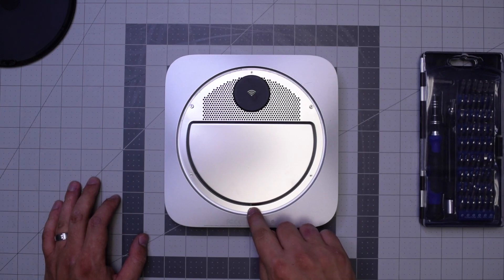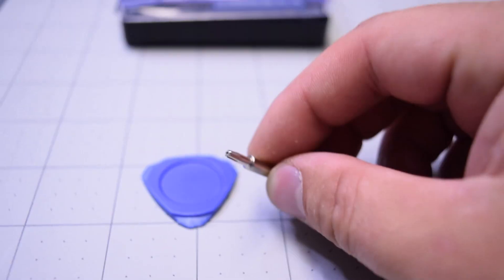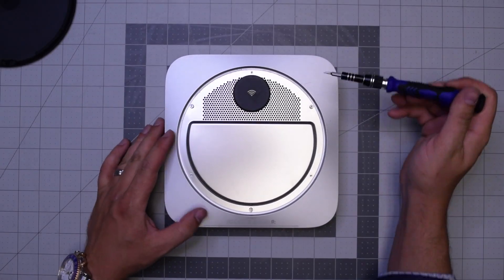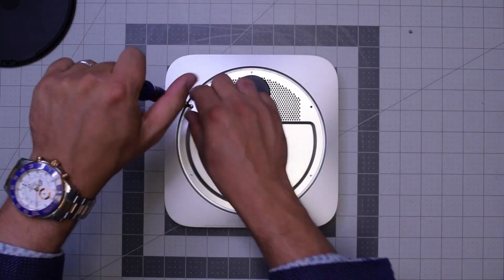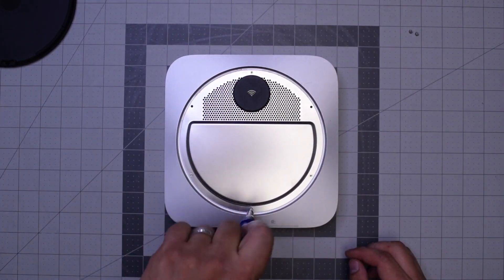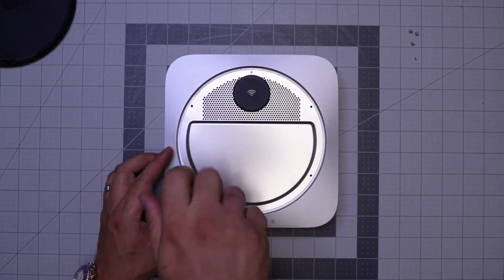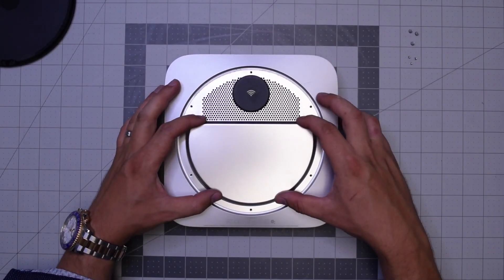There are three wide TR6 screws and then three small TR6 screws. You can't remove them with a regular T6 because that little post in the middle of the screw blocks it from going in, so you need the special screwdriver.